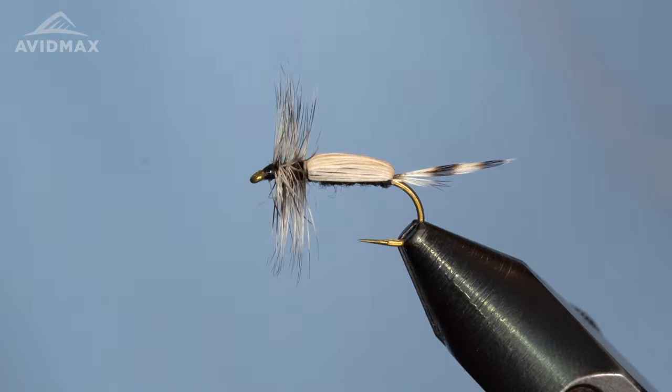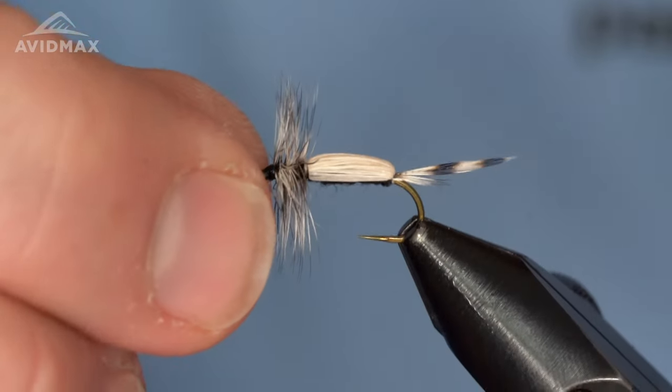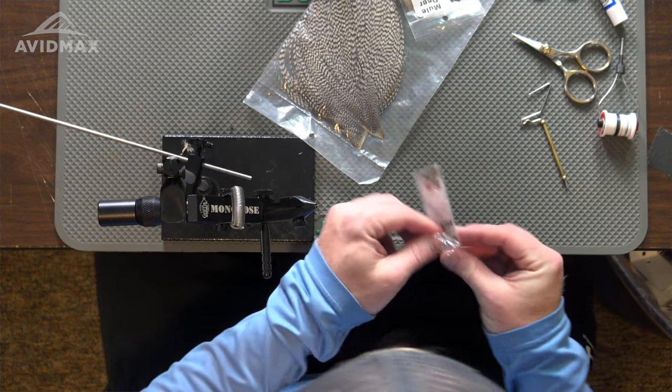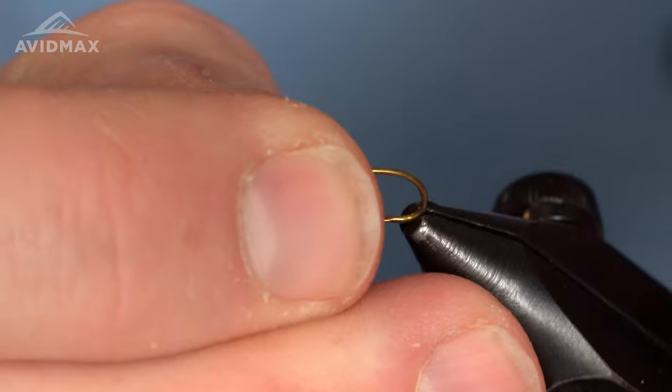Hey everybody, welcome to Tying Tuesdays. Brady here, going to tie a dry fly — this is an adult chironomid. A lot of times people are focused on either the emerging or the larva, the blood chironomids, but they do hatch and there's opportunity to get some fish to take off the top as well. Tying up a nice natural to match the naturals — a nice little dry fly, a fun one to have and a good one to keep in your box. Your lake bugs are going to tend to be larger than your river bugs typically.